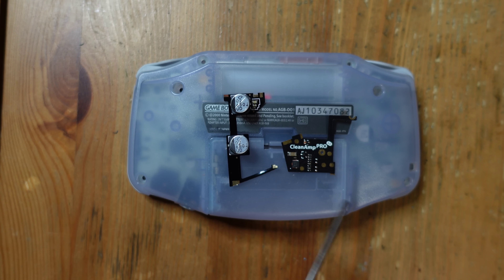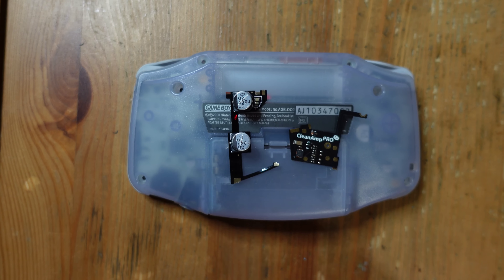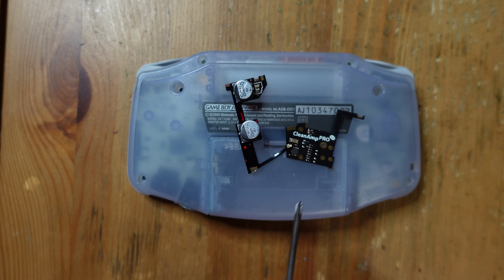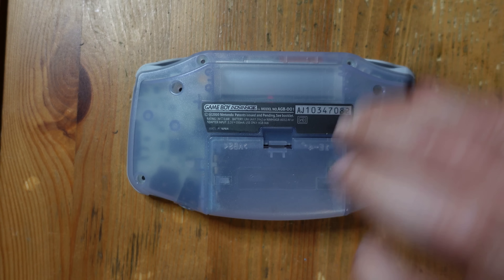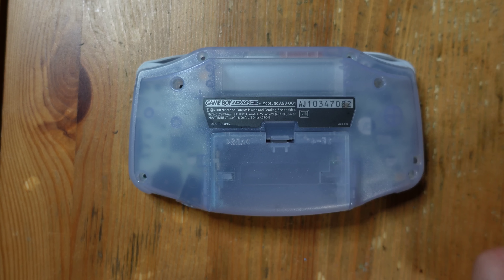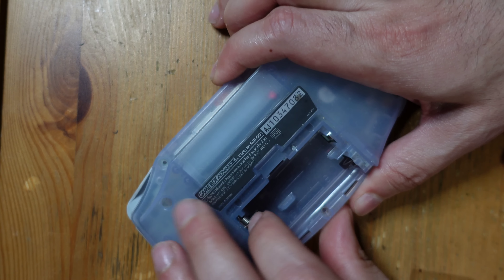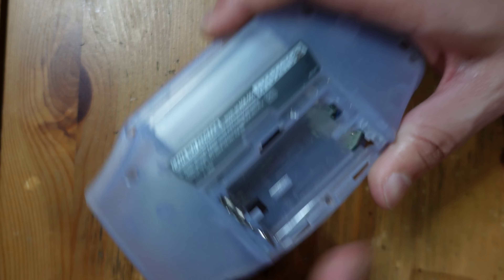Both of these mods are designed to address the limitations of sound on the GBA. For those of you who have one, you'll know that the speaker isn't that loud, and there's also a little bit of audio hiss and interference. This helps to really clean it up and increase the range of sound from the speaker. I'm also going to install a brand new speaker. First order of business is taking this thing apart — you just need a tri-wing screwdriver and a Phillips. There are seven screws on the outside, mostly tri-wing, and one Phillips inside located right here in the battery compartment.